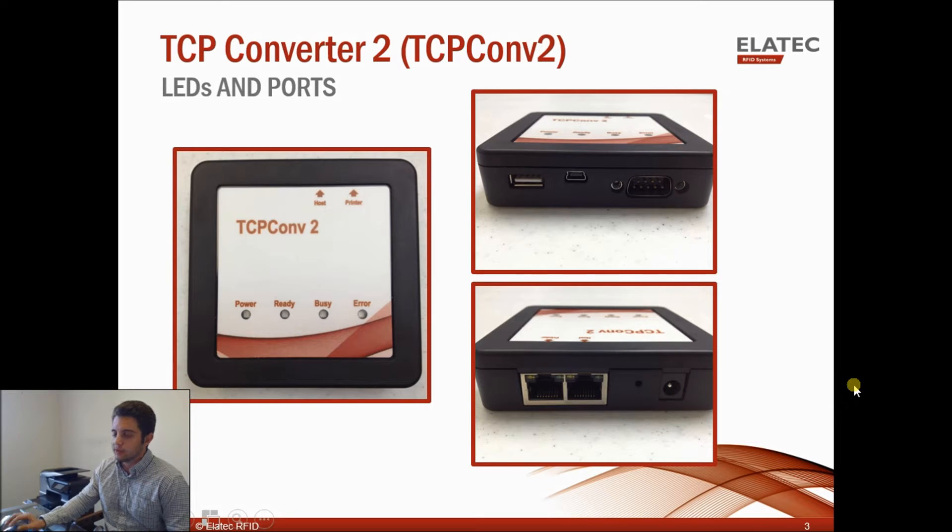When you buy the TCP Converter 2, it comes in a kit and you'll get an Ethernet cable and the 5-volt power supply.